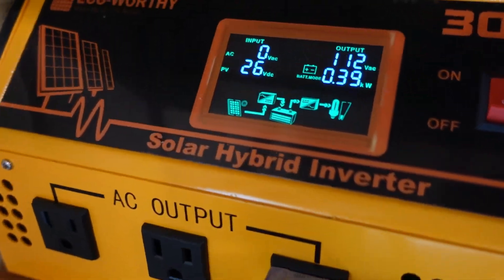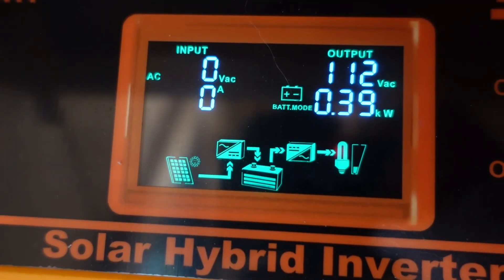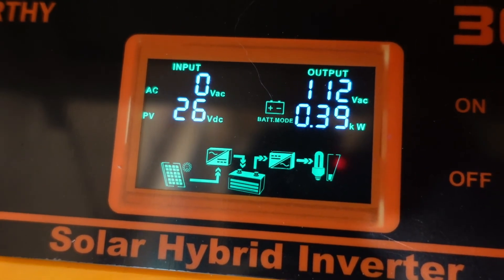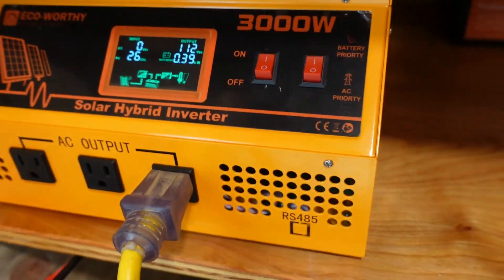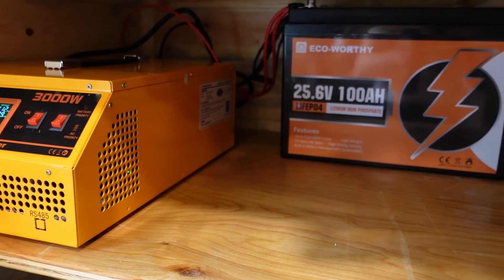Who is this for? I think this is going to be for somebody that doesn't live full-time in a tiny house, or maybe a cabin — a getaway where you want to charge your phone or plug in anything 110. Think of this as a massive solar power generator that can do a lot more than those little portable power generators you see everywhere.